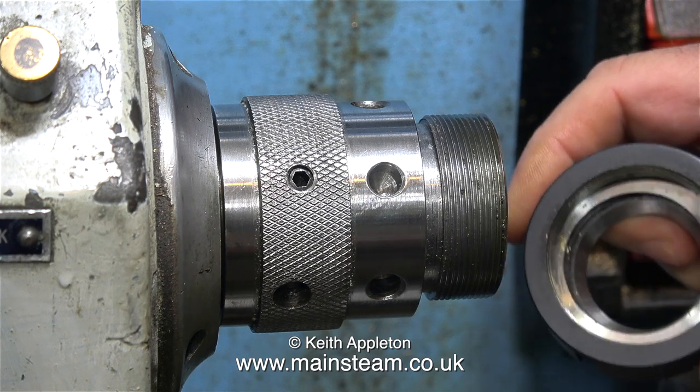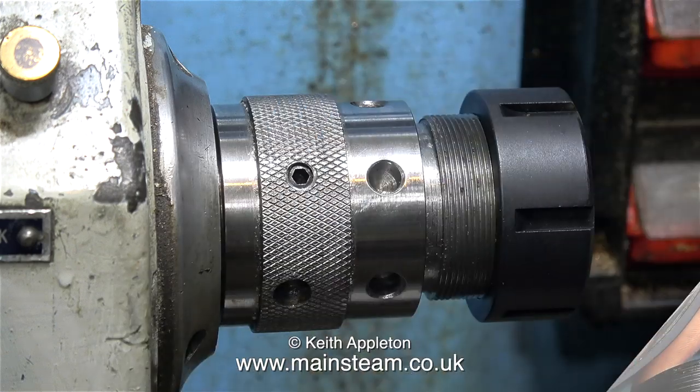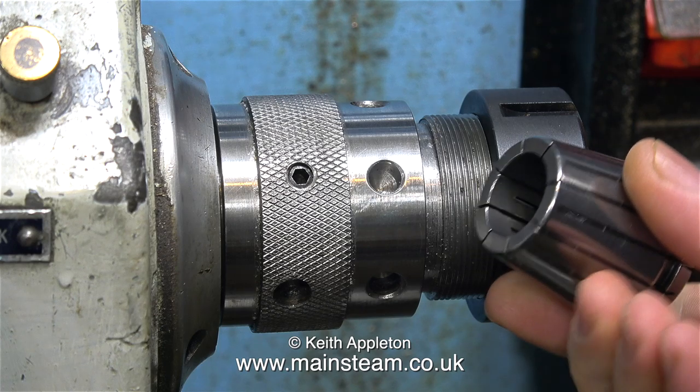The item in my hand at the moment is the locking ring for the ER40 collet system. This locking ring is the ball race type and applies much more pressure to the collet. All you have to do is slot the collet into the ring — because the hole is oval — and then screw the collet and the locking ring in place on the chuck.